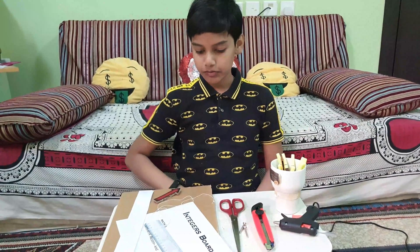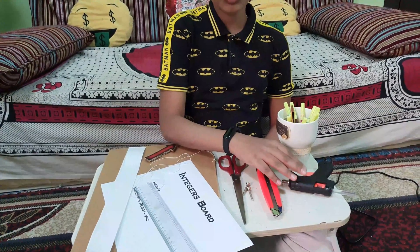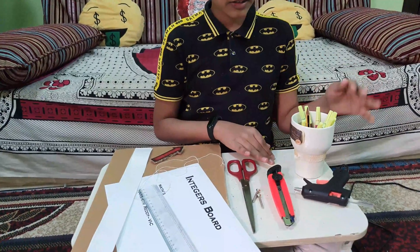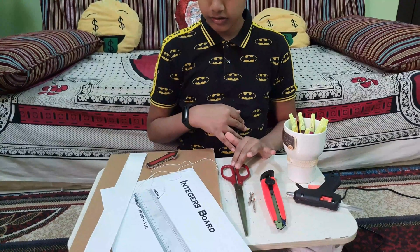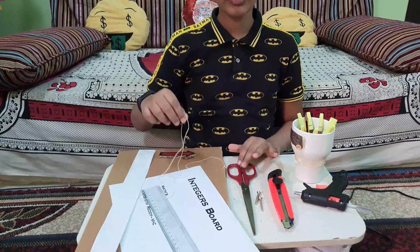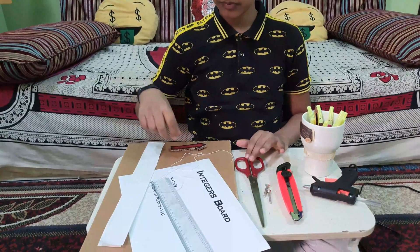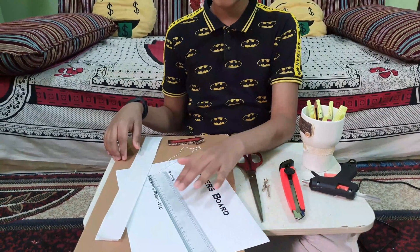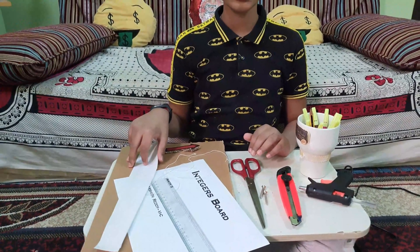For making this project we need: a cardboard sheet, blade, glue gun — I use a glue gun because I'm using a cardboard sheet — sketch pens, pencil, two screws, scissors, an arrow, string for sticking this arrow, a printed paper for heading, a scale for measuring, and two strips of paper for making a number line.